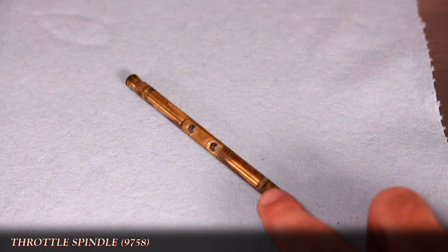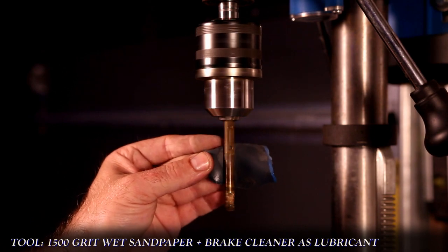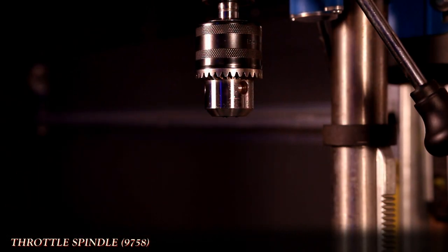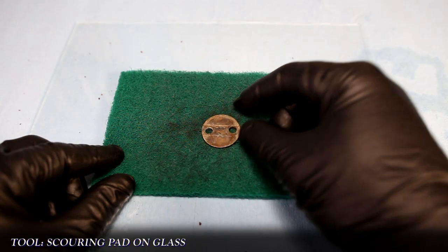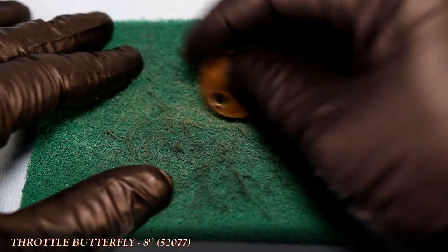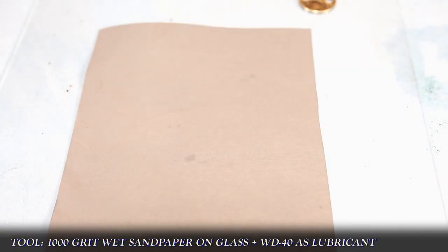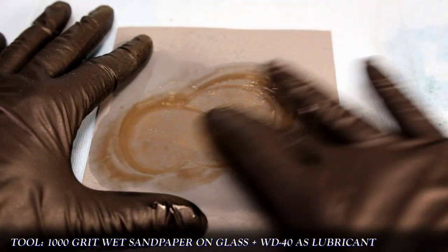This method can also be applied to the throttle spindle, and I'll demo using the original damaged one. Here's the damaged side quickly polished up, comparing it to the other half that wasn't touched yet. The original butterfly is cleaned by using a scrub pad over a piece of glass. First the main faces and then the outside edge are cleaned off. To get into the small screw holes, I use a thin strip of the pad and just twist it inside to clean it out. Cleaning the glass off, I'll use 1000 grit sandpaper with WD-40 as a lubricant, and for larger flat surfaces I like using a figure-8 direction to give a nice even sanding.